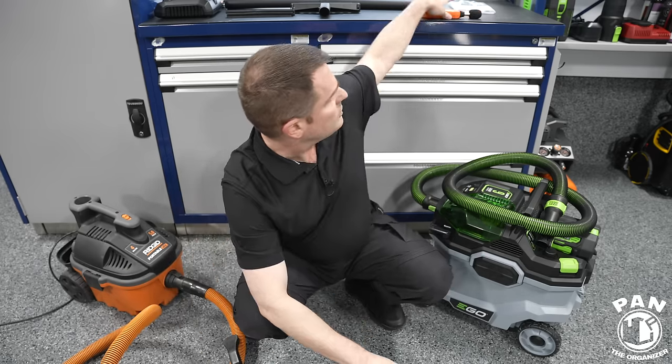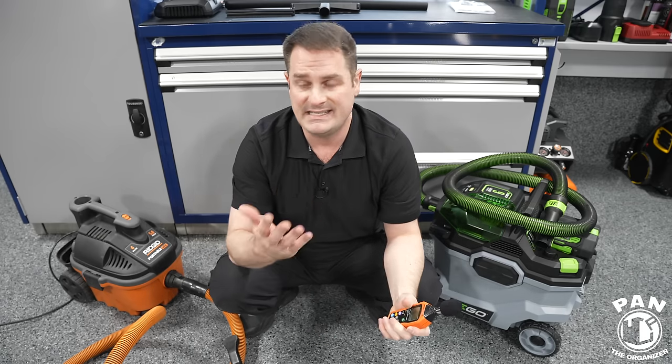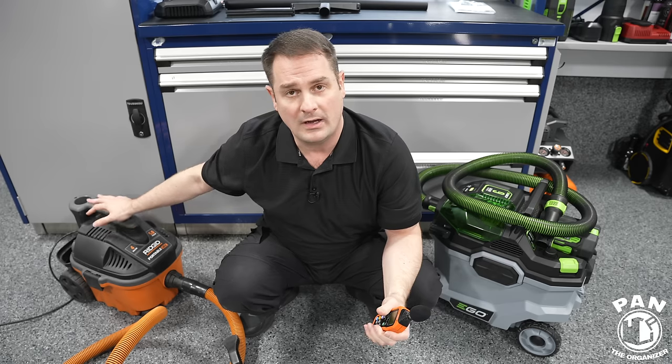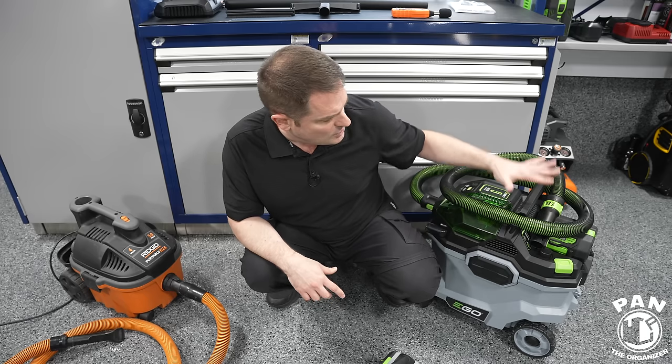Stay tuned all the way till the end because I'm also going to be using a dB meter, so you guys can see what a powerful corded vacuum sounds like compared to the Ego. Let me bring you in closer and let's have a look at all the features.